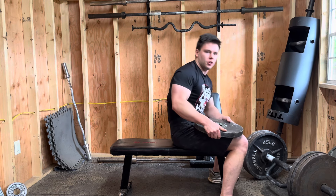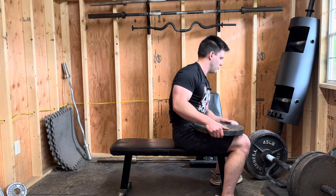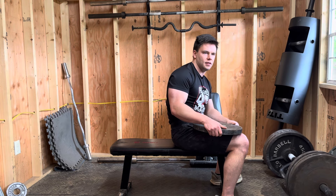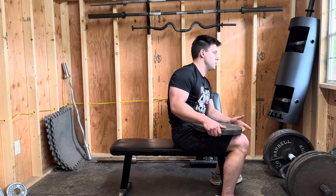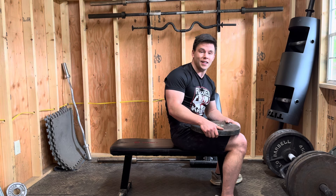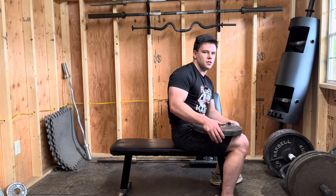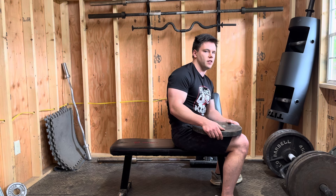This will be a moderately quick video. I just wanted to run you through what I do for my core exercises, other than squat, deadlift, and pull-ups, obviously. I've just been doing this for the last 26 days. It's basically just to bring out a little center abdominal definition.